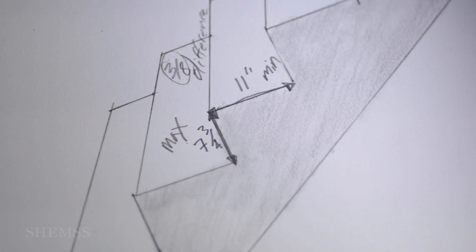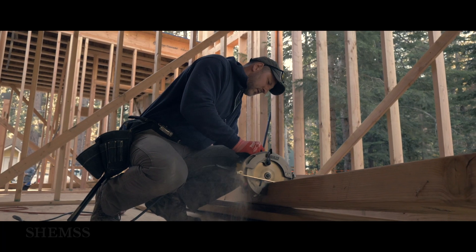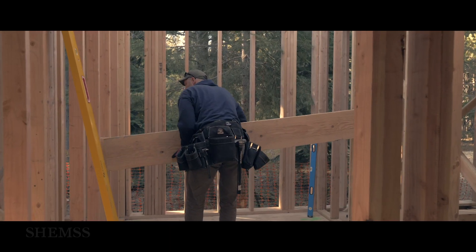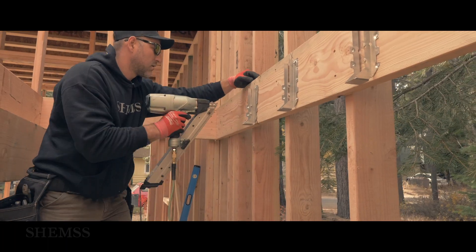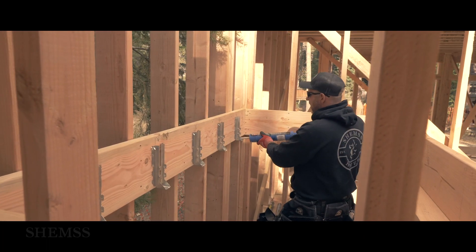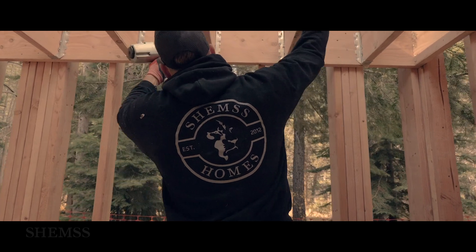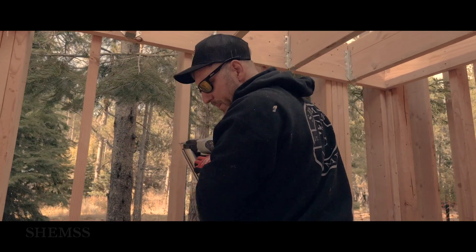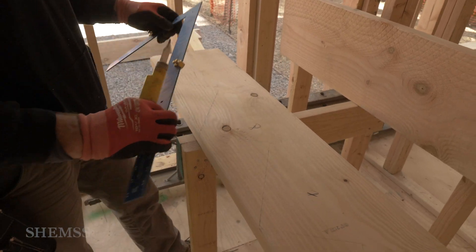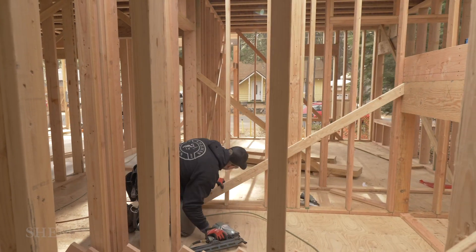Once all measurements are calculated, we build the landing. Then we cut the stringers and build two flights of stairs — one flight from the bottom floor to the landing, and the second flight from the landing to the top floor.